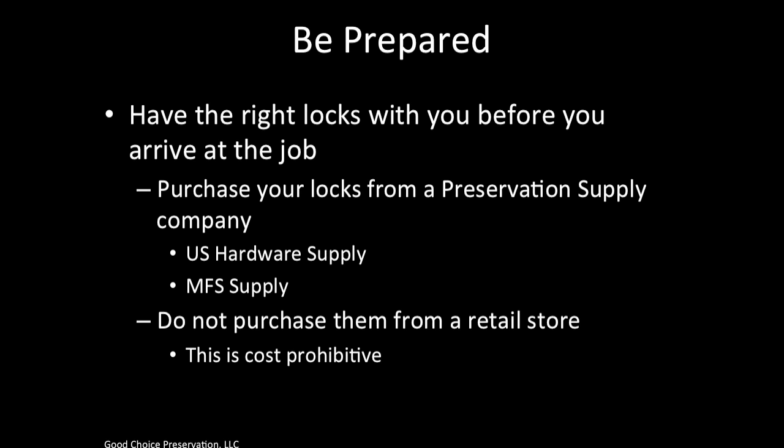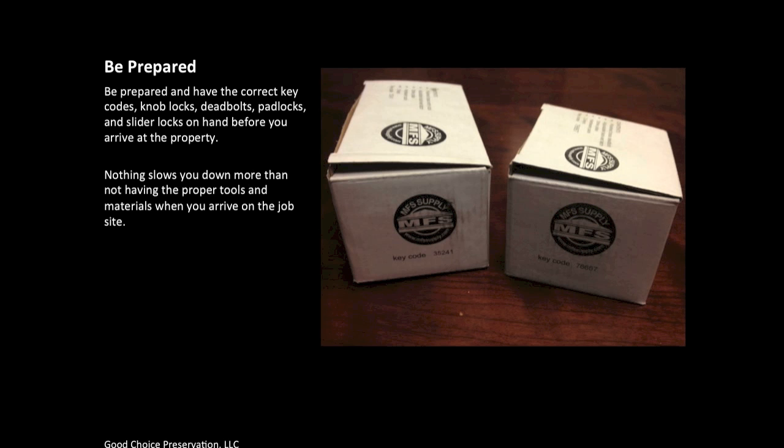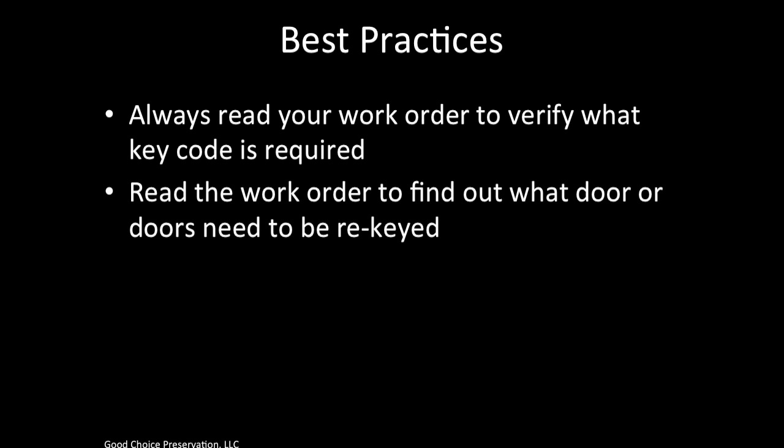When completing lock work, make sure you have the right locks with you before you arrive at the job. Purchase your locks from a preservation supply company such as US Hardware Supply or MFS Supply. Do not purchase them from a retail store as this is cost prohibitive. Nothing slows you down more than not having the proper tools and materials when you arrive on the job site. Always read your work order to verify what key code is required. Never assume it's always a 35241 or an A389. The work order will always tell you what the proper key code is.